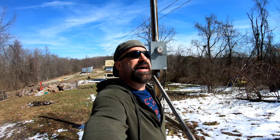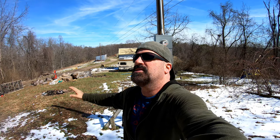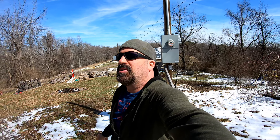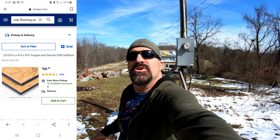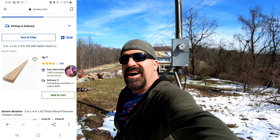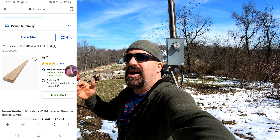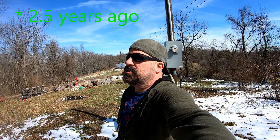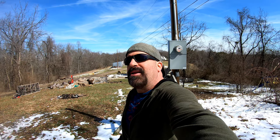On top of that, as soon as I start getting the time and ability to come down here, the prices on all the materials go through the roof. Plywood is $68 a sheet, and 2x4 studs are nine something a stud. Literally they were $1.79 this time a year and a half ago. You just gotta do the best you can.